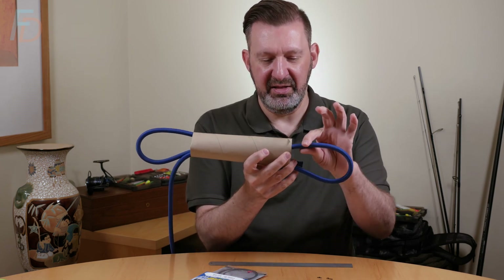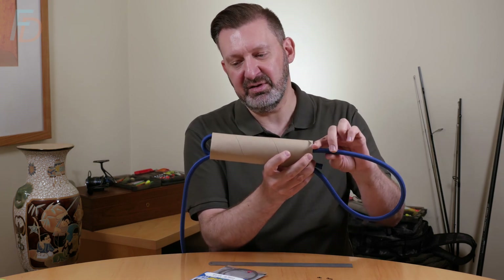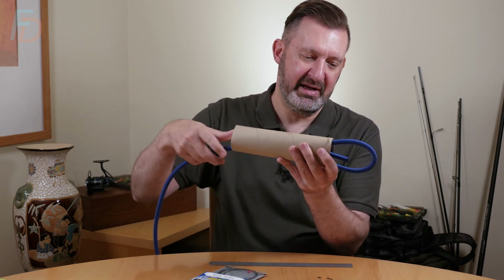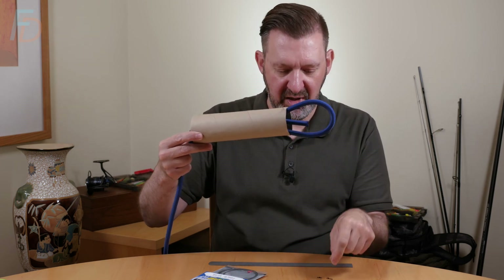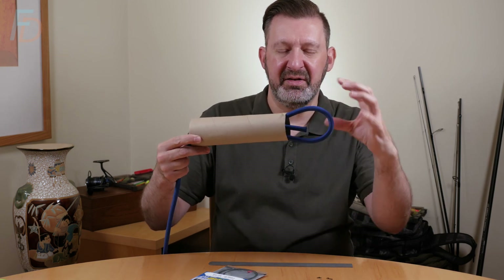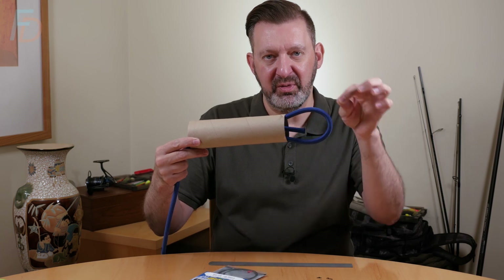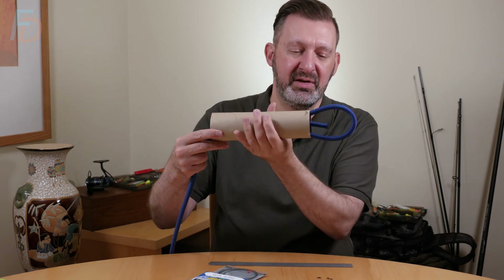Then you take hold of that and pull it back until this just disappears inside the crimp. Then we take the final bit and pull until that is roughly the size of whatever I'm attaching it to. So if that's a swivel, I'll try and make that around the same size as the swivel eye - you get a fairly symmetrical chain link effect. You don't need a massive big loop if you've got a small eye on your swivel, so I try and match them up symmetrically to whatever this is going to be attached to.